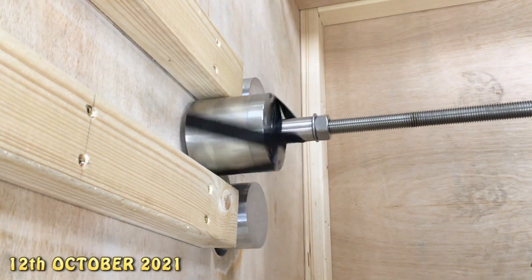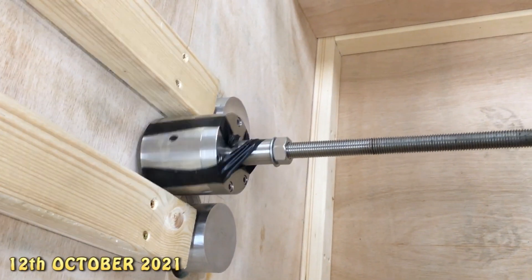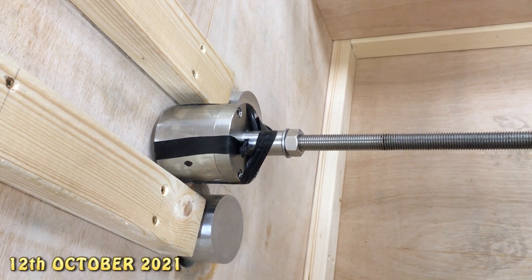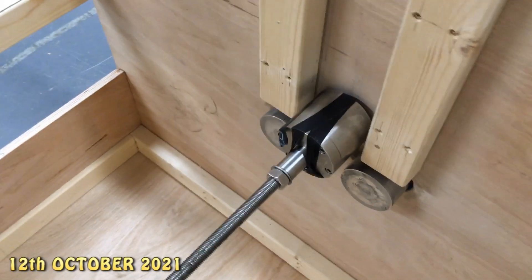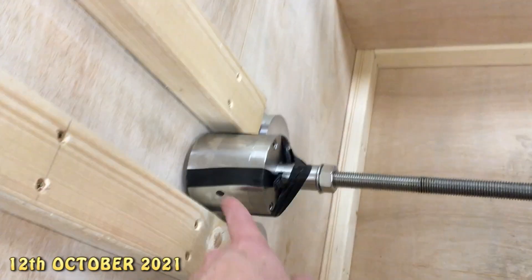You can hear the tape rubbing on the wood. I think it's safe to say that the closer position was more stable for a six-magnet design. There's a magnet in there, one in there, and the same over the other side.